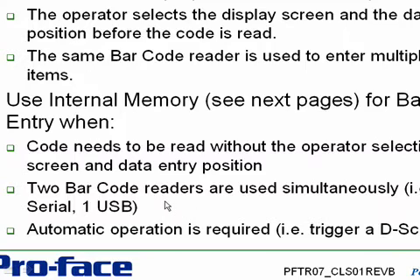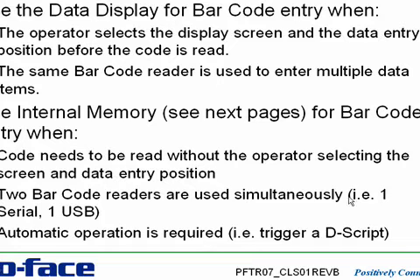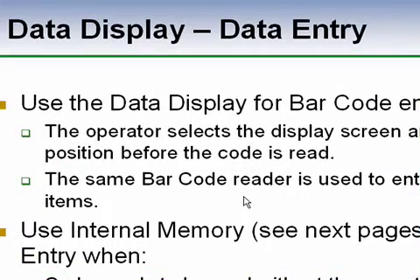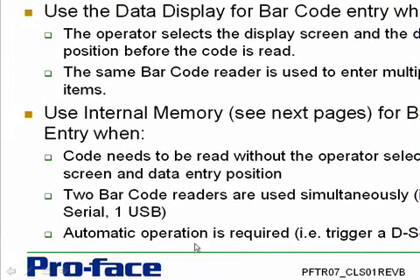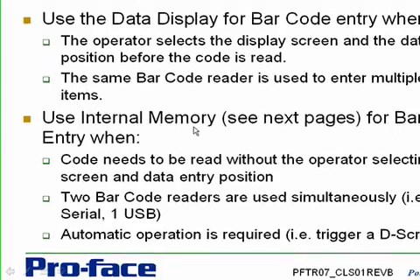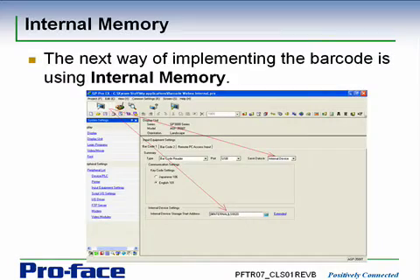The alternative is to use internal memory — we read the barcode directly into internal registers, and it requires no operator intervention at all. We use this when the code needs to be read without the operator pre-selecting the screen and the data entry position. It is possible to use two barcode readers simultaneously, but when doing so you must use internal memory. It's not possible to have two barcode readers feeding different data displays because you can only select one data display at a time. Overall, if you need automatic operation — scan a barcode, trigger a script, access a database — you're going to be using the internal memory version.